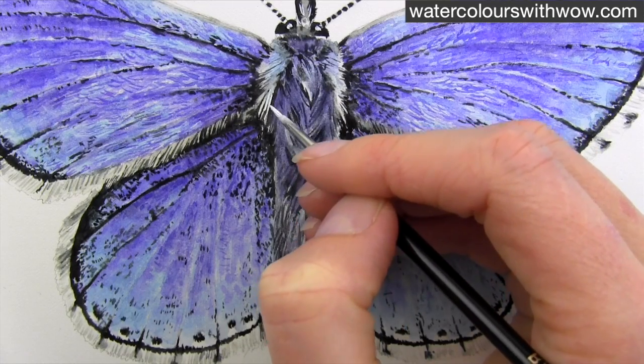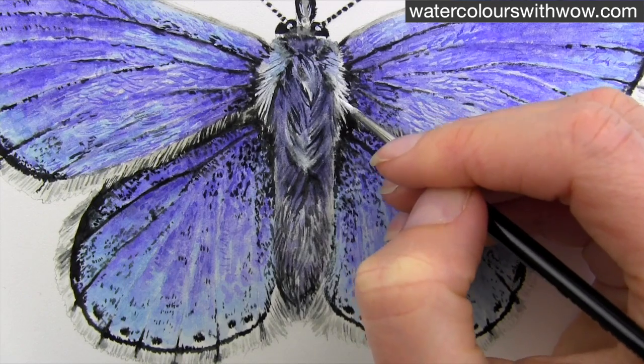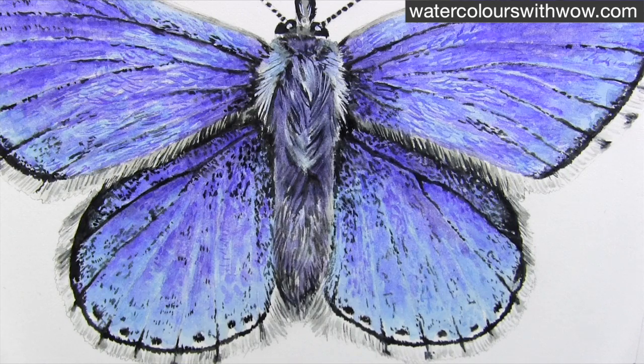The finishing details are to use some thick white gouache paint mixed with a little grey. It's opaque so it will stand out on top of the dark paint underneath. I use it to add in a few white hairs to the butterfly's body.